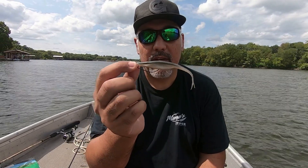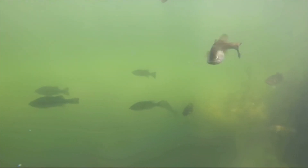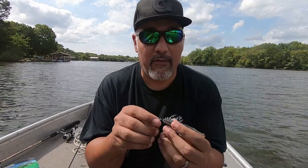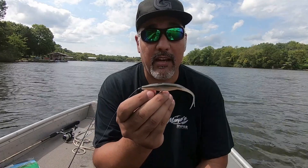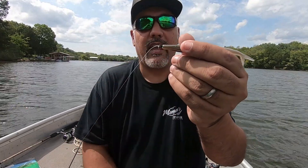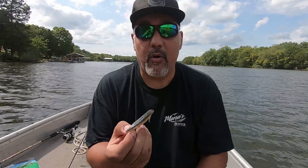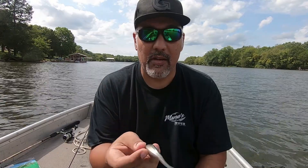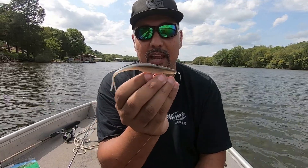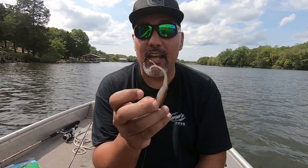The next thing I'm going to have tied on in cloudy conditions is going to be a fluke — this is the Zoom fluke, on a basic Texas rig. I'm going to do a full video covering how I rig these, but a quick preview: the fluke has to be rigged perfectly straight in order to work like it's supposed to, and you need the eye of the hook exposed at the head of the bait. I've caught fish on a fluke in a lot of different areas and lakes across this country. With all the bait fish around and the cloud cover coming in, it's a great time to throw a fluke.